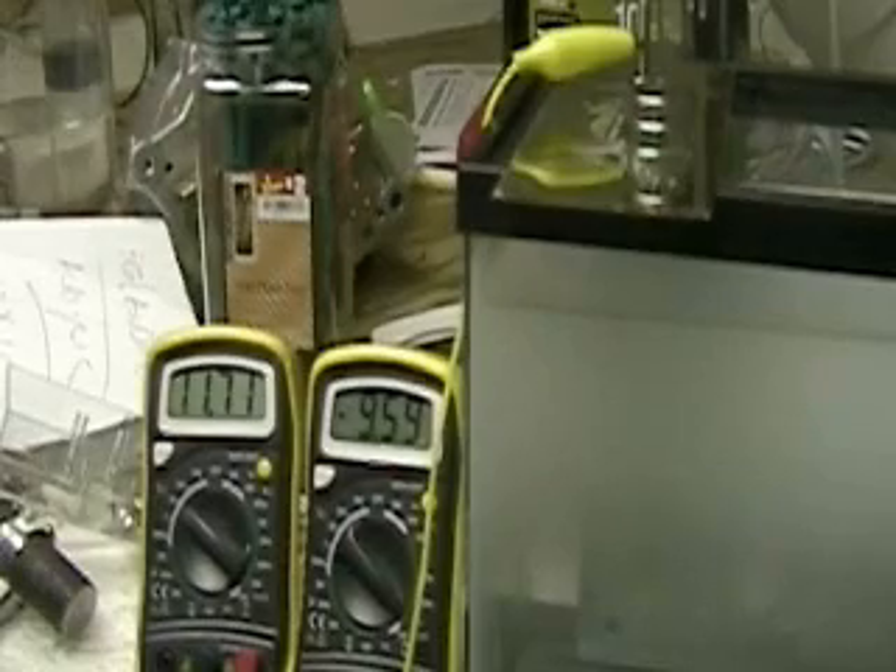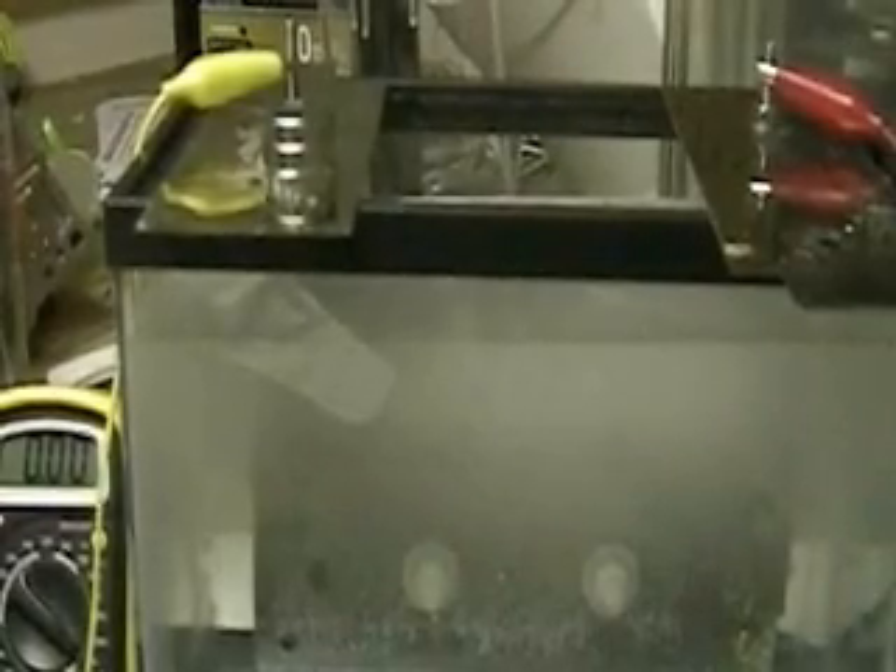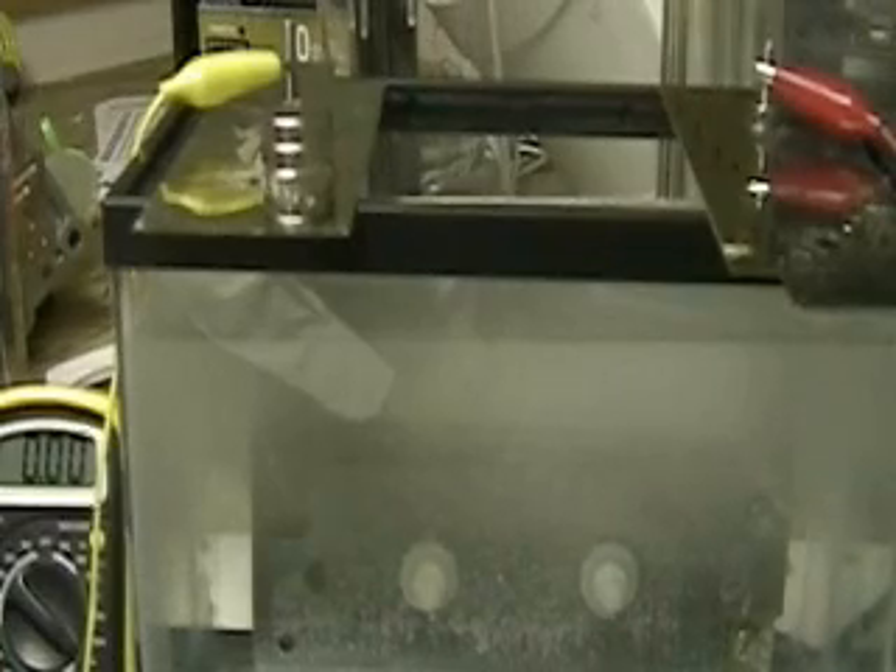I'm going to turn off the battery for a minute — too much hydrogen. There's definitely a correlation between the magnets that I've put on the cell and the voltage and amperage going through it.